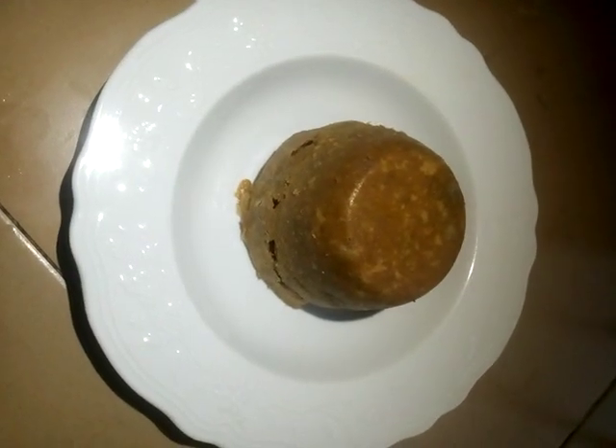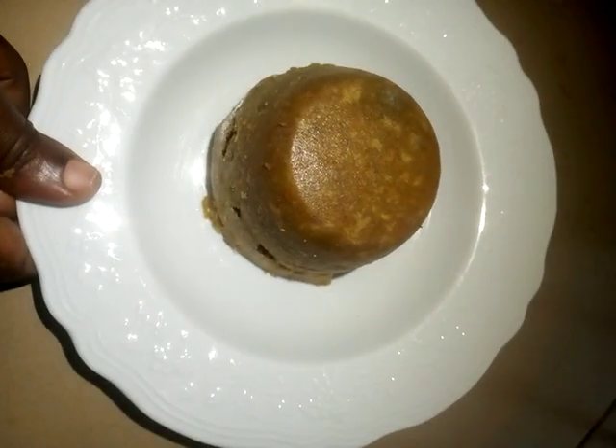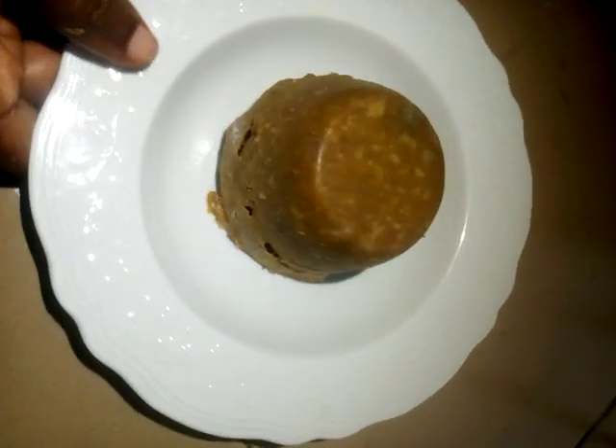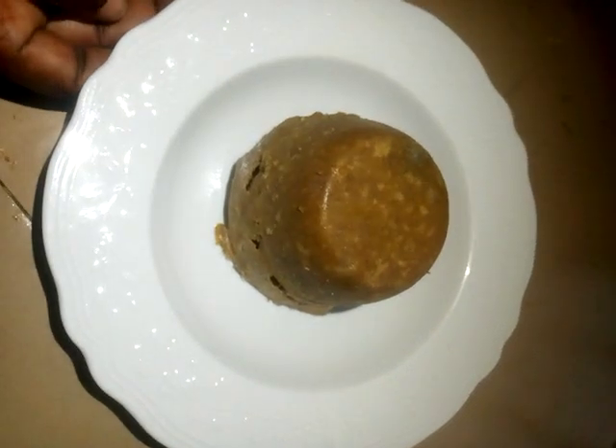After 30 minutes, this is the outcome. You can see the plantain pudding looks very nice. Thank you for watching, and please don't forget to subscribe.